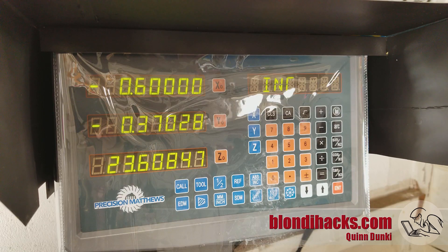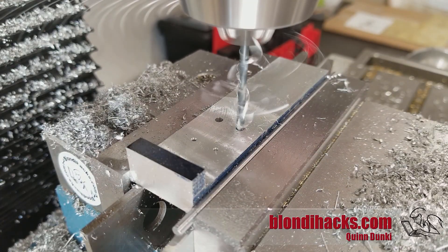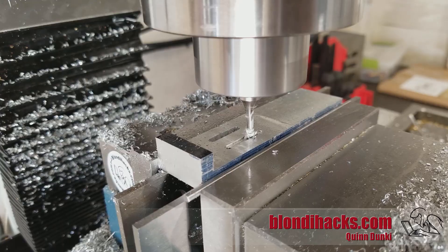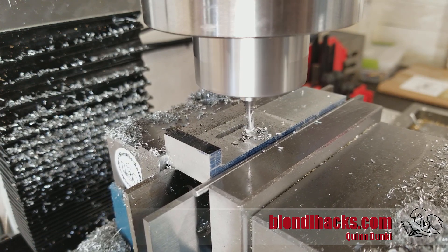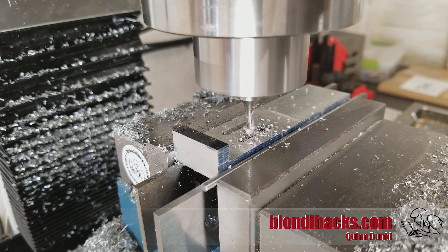Here you can see me using the DRO to line up for the slots — going to 0.375 at one end. I pre-drill each end of each slot so that I don't have to do too much plunging with end mills. By pre-drilling a little undersized, the end mill can just finish out to final dimension. I go back and forth, plunging a little at each end and then going back the other way.